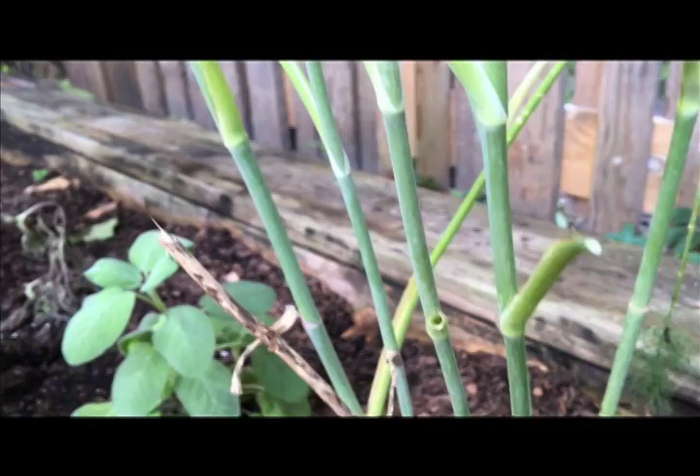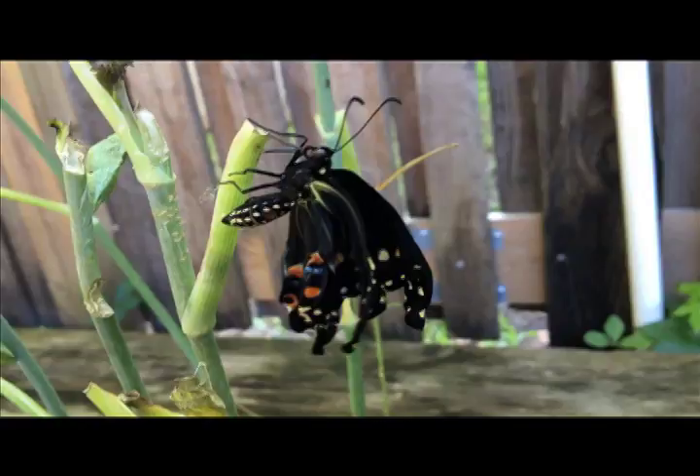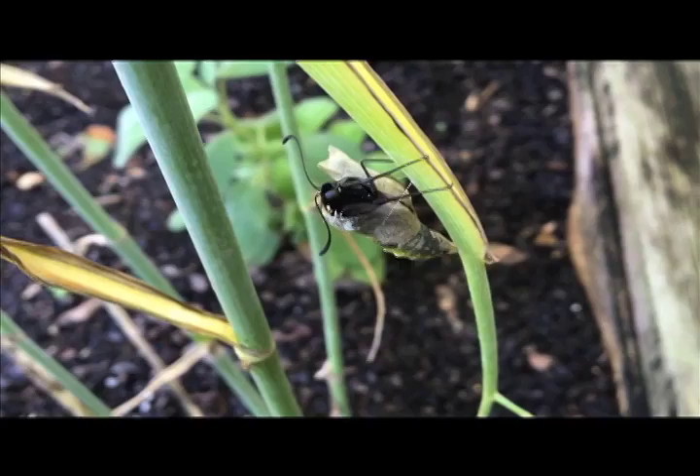Once the caterpillar is ready to make a transformation into its chrysalis, it will create a silk pad and attach itself with a loop. When the caterpillar has changed into a chrysalis, it will take two to three weeks before it hatches into a butterfly.